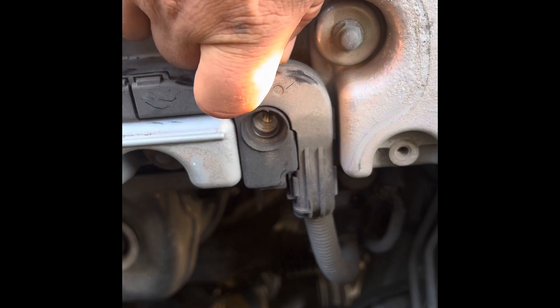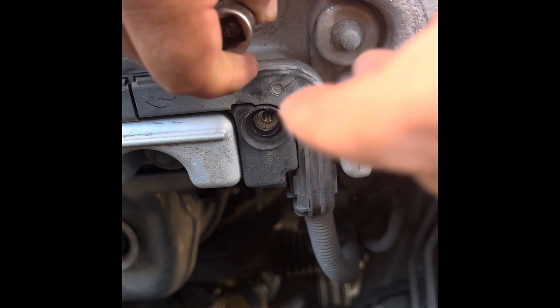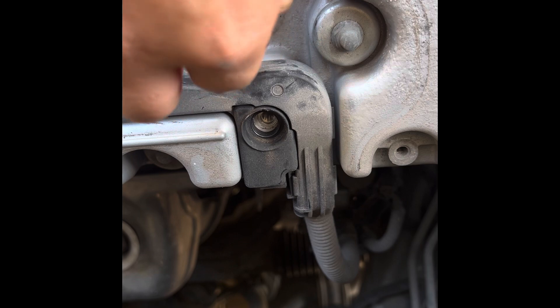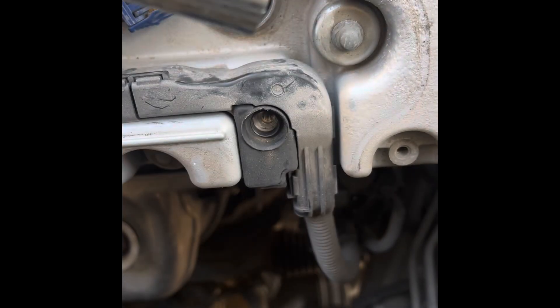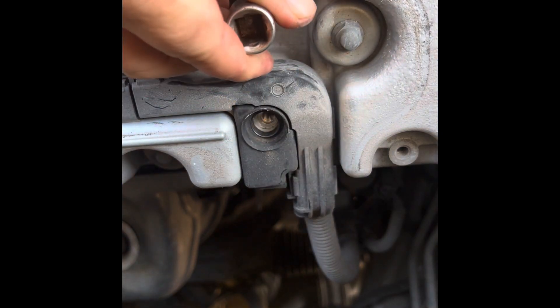Remove the ratchet, turn it by hand — should be able to fish it out of there once it's released from the threads.